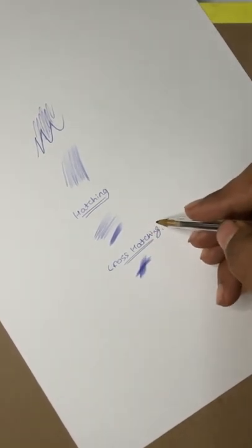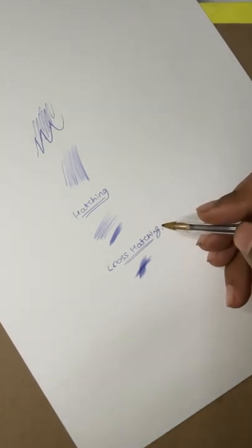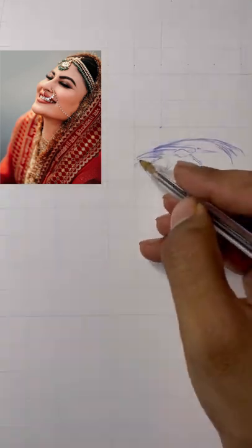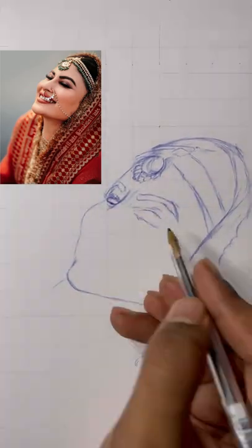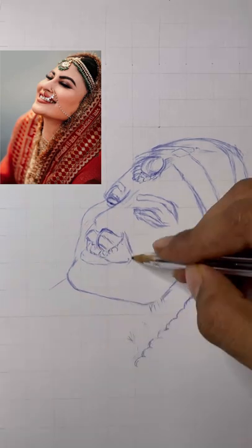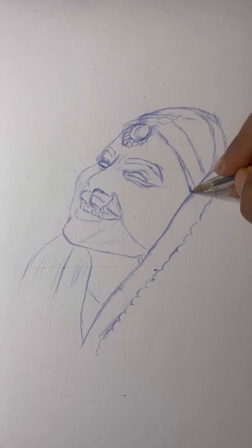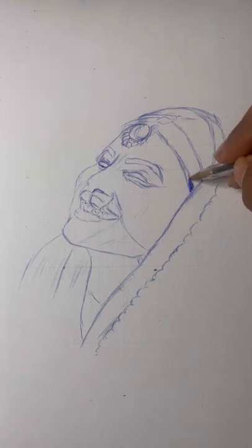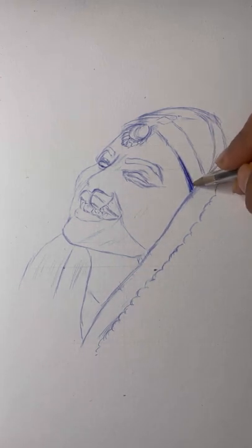These two techniques are the only methods used to sketch with a ball pen, so let's start with the portrait. I'm quickly sketching the entire image using the classic grid method to get the outlines accurate. Now I'm done with the outline and will start with the darkest areas first — targeting all the darker areas and slowly covering them before moving towards the lighter areas. First I'm covering the hair, which is the darkest area.